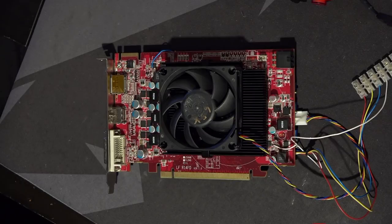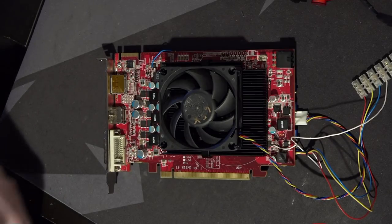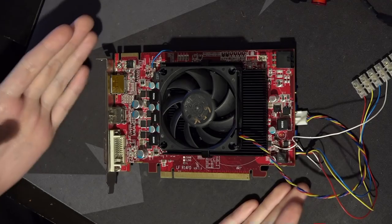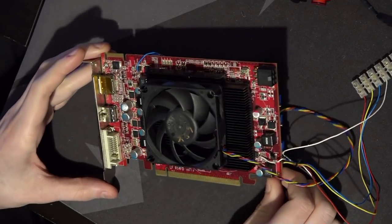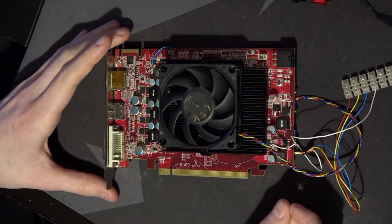I think the first CPU I ever killed had a dead memory controller, and I have multiple GPUs where I blew up the memory controller. So I really don't trust myself not to break memory controllers. I didn't want to do a potentially memory-controller-breaking modification on a card I want to keep in good condition — that's how we ended up with this card here.